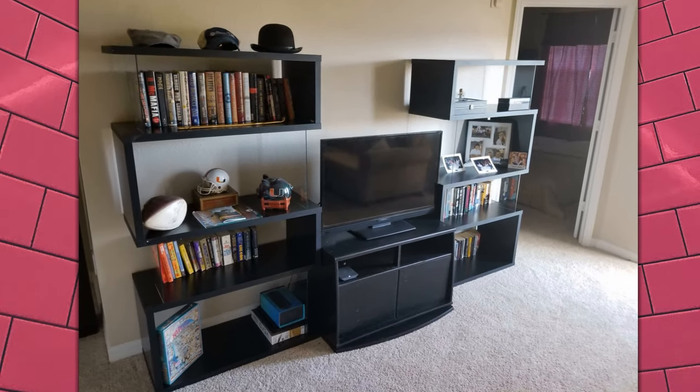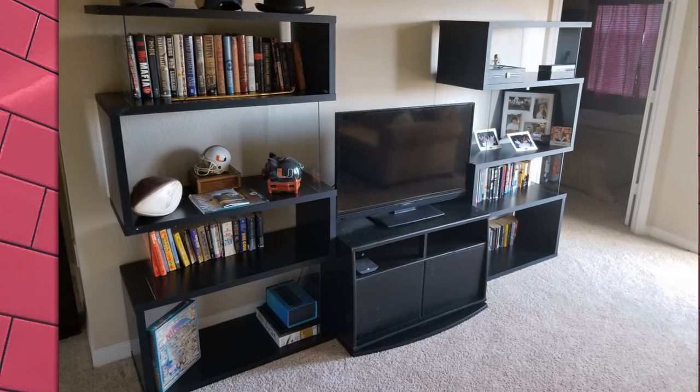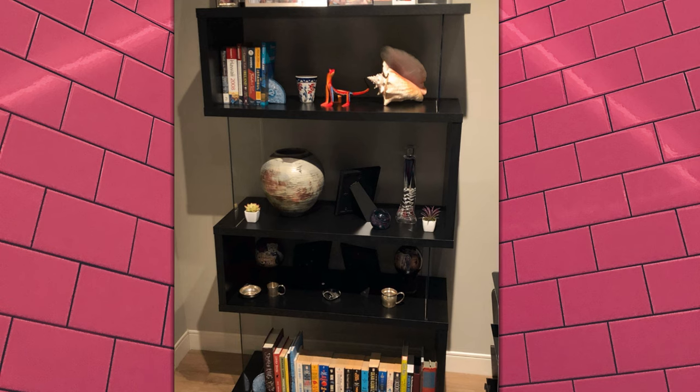Made with MDF and engineered veneer, this bookcase offers quality and durability. It's available in a black or white finish, giving you two attractive options to match your home decor.